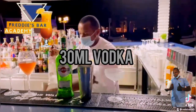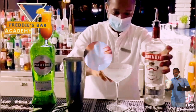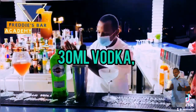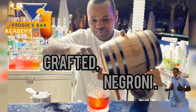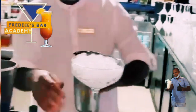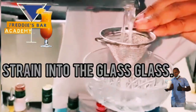Pour onto the shaker — remember the proportion of a measure must be the same. If you're using 30 ml, it should be 30 ml. Shake until the shaker is ice cold, then strain the vodka martini into your chilled glass.